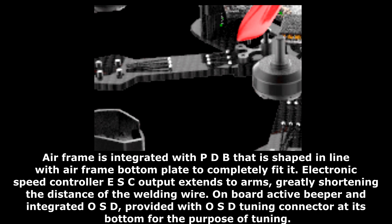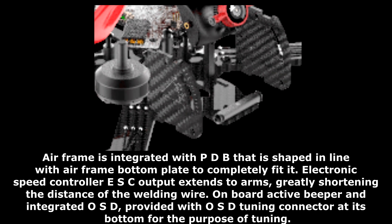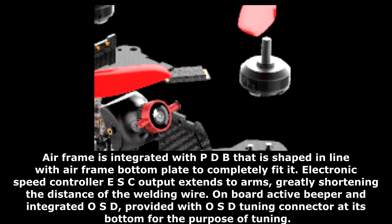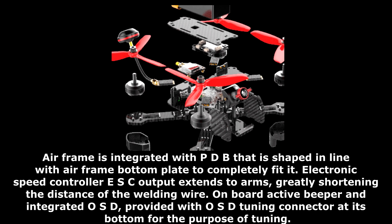The integrated PDB power distribution board is shaped in line with the airframe bottom plate to completely fit it. The electronic speed controller ESC output extends to the arms, greatly shortening the distance of the welding wire.